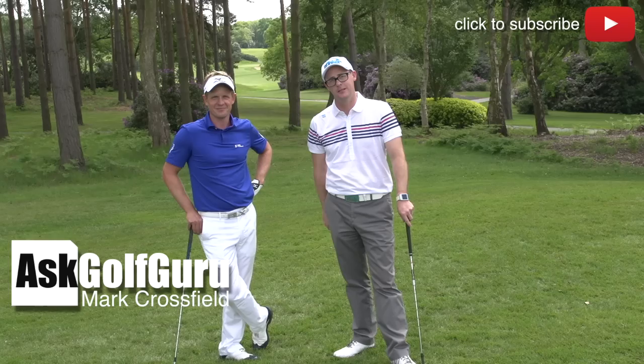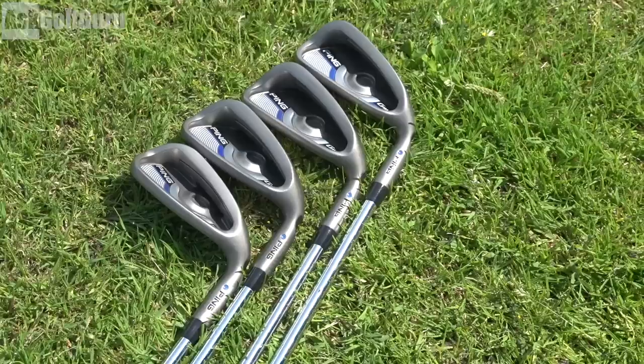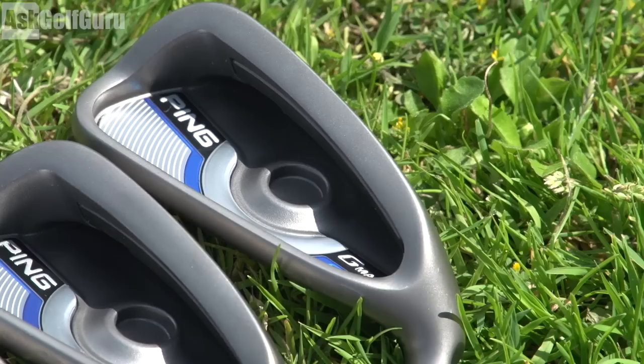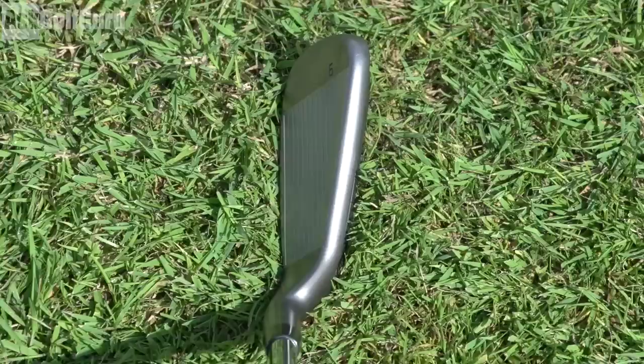Ping G Max irons. We're getting the normal grey Ping finish which I like — always have enjoyed. We do get a ferrule on these ones. I think they put the ferrule on maybe just for those of you who like a ferrule; I personally like to see a Ping club without one — it reminds me of what Ping were about when they started. The G30 I think comes with no ferrule. It's cosmetic, not going to perform any differently. Very thick soled clubs, quite long blade lengths, medium to thicker top line. You see a little bit of the back of the club sticking out at address.